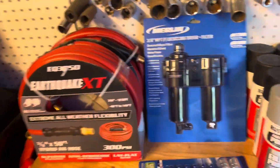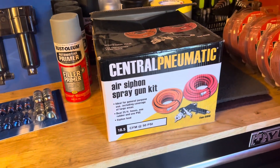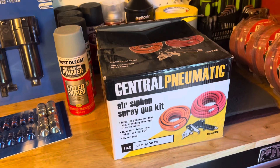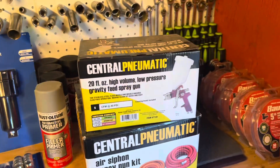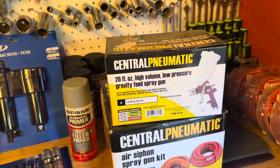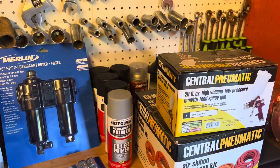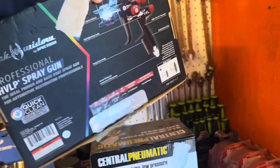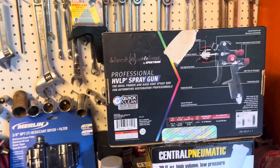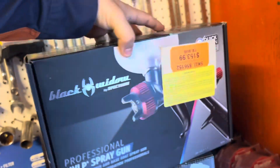A while ago I picked up a spray gun, and I'm not sure if that one is any good or not. But then I got this bad boy right here — this came from Harbor Freight and it is a professional HVLP spray gun, and I'm most excited about this one.